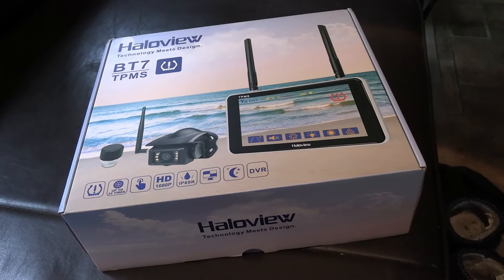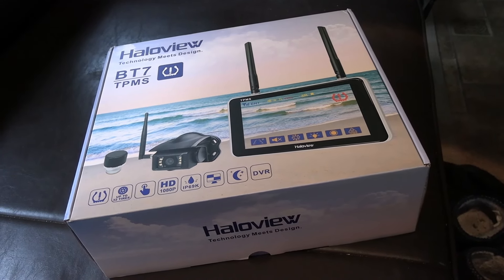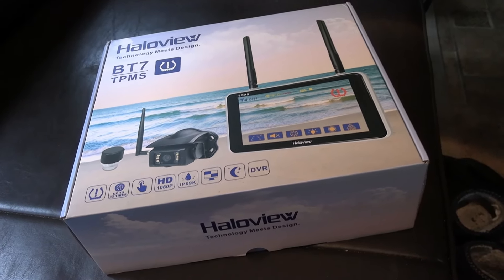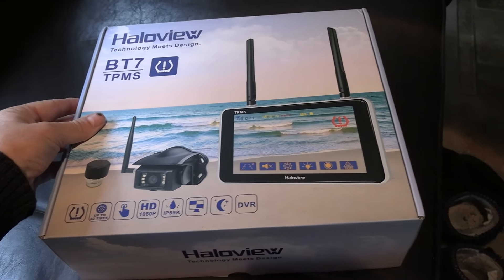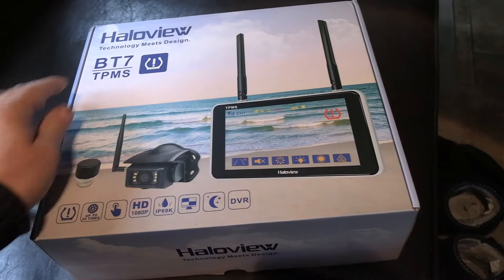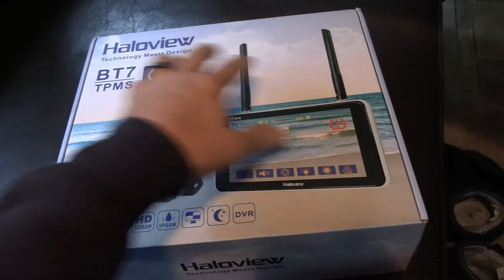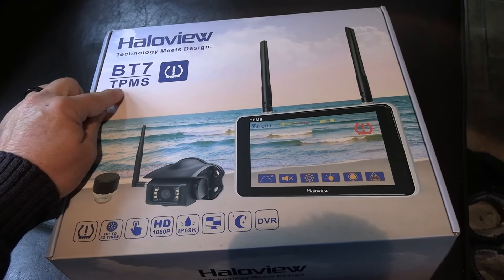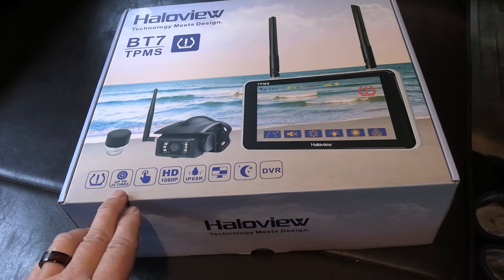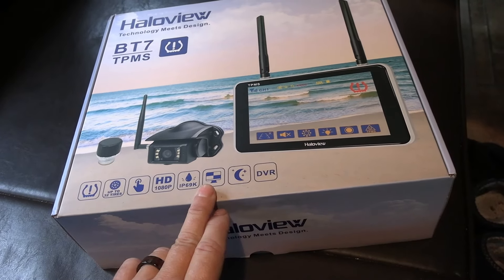Hey guys, Ray from Levy RV and Boat. Today I'm going to be installing a new offering from Halo View. They're a maker of rear view camera systems for your RV, truck, big tractor trailers, that sort of thing. I've installed and reviewed quite a few of their models over the years. This is the BT7 model — it's a touch screen and I reviewed it this past winter when we were down south. It's basically the same model except now this one includes a tire pressure monitoring system. They contacted me and asked if I'd be willing to install and review it, so I accepted. Disclaimer: it was sent to me at no charge.